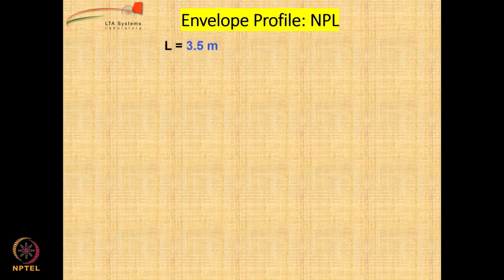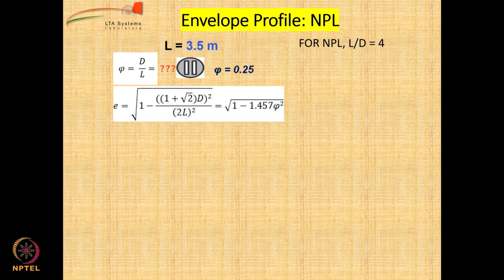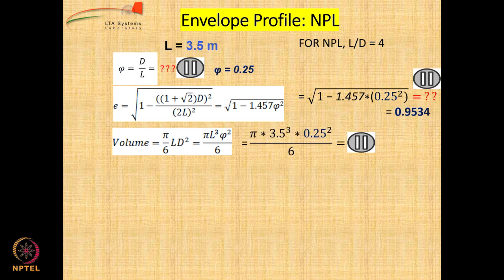Let us do surface area estimation for envelope profile length 3.5 meters. We know that the length-to-diameter ratio is 4, so first calculate the value of xi which is D by L. If L by D is 4, then D by L is 1 upon 4, which is 0.25. Then we calculate the eccentricity using the formula: root of 1 minus 1.457 times xi squared, where xi is 0.25. Volume is given by a formula using L equal to 3.5 meters and xi equal to 0.25.